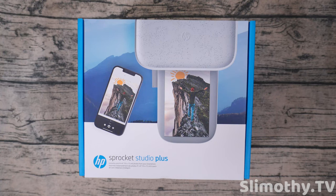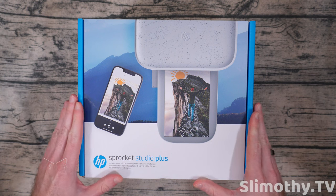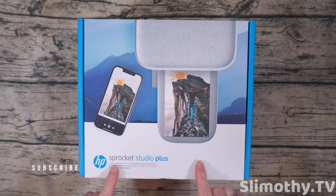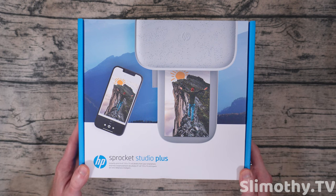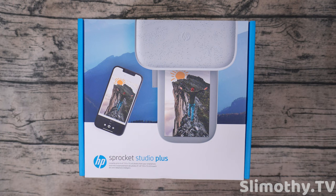Hey guys, what's up? I'm Slim and you're watching Slimothy TV. In this video I have a super special one for you guys — we are reviewing the HP Sprocket Studio Plus. I want to give a big thank you and shout out to HP and the representatives for sending this out free for review. Let's go ahead and get into this.